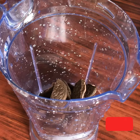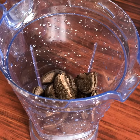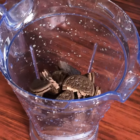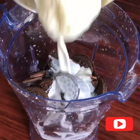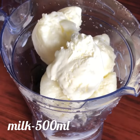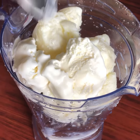I have two packets of Oreo biscuits. We will put them in a jar. We will put 3 tablespoons of vanilla ice cream. We will blend it.